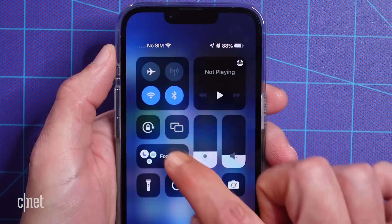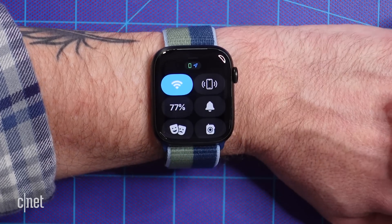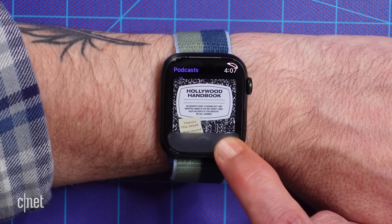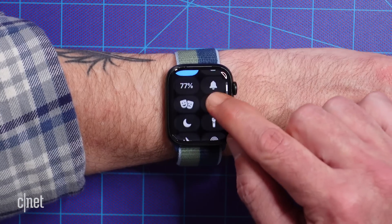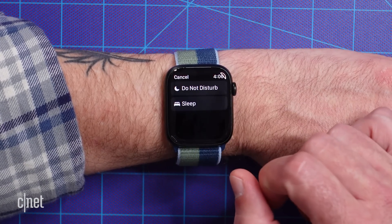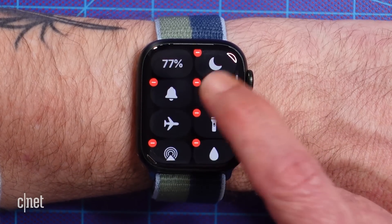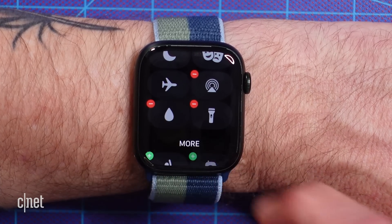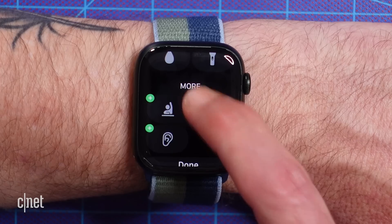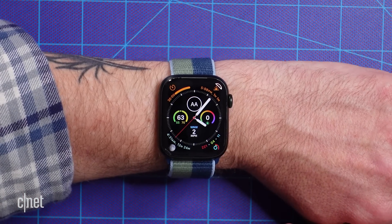Just like the control center on your iPhone, control center on the Apple Watch is where you go to quickly adjust settings like Do Not Disturb and Airplane Mode. To access control center on your watch, swipe up from the bottom of the watch face. Or if using an app, you can long press the bottom of the screen until you see control center start to slide up, and then slide your finger up to access it. You may find the default list of options isn't the best fit for how you use your watch. To change this, tap the edit button at the bottom of the list. When the icons start to jiggle, you can change the order by dragging them around, tap the red minus button to hide any you don't want to use, or in the more section, tap the green plus to add them. When you're done, tap Done, or press the digital crown to go back to the watch face.